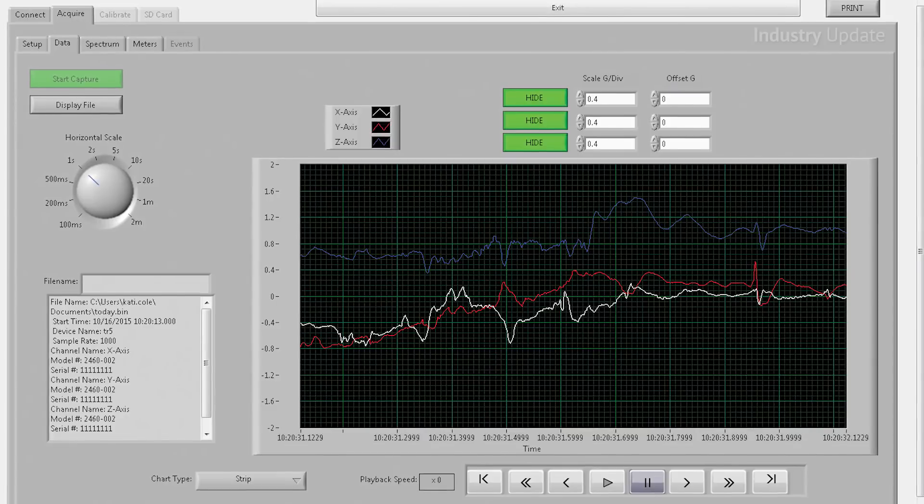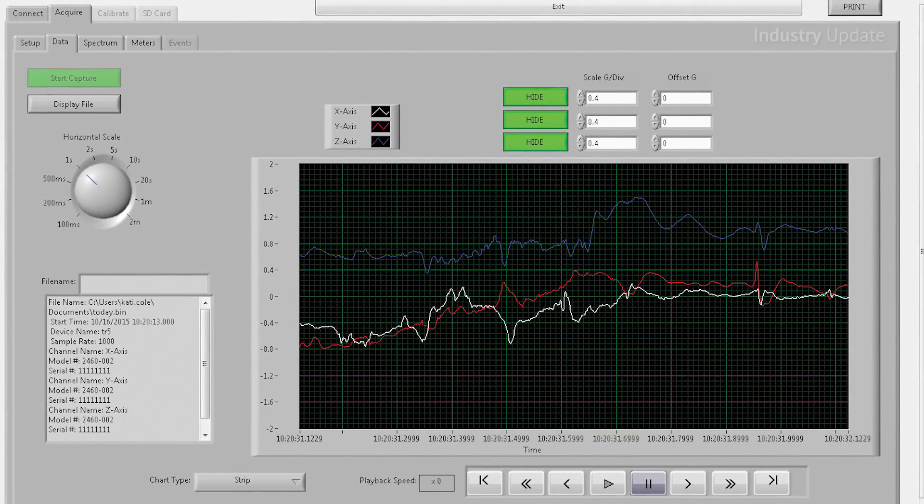The Logger can also be configured to collect information on peak events. The G-Logger has the option to add a GPS module and can be configured to collect GPS data along with accelerometer data as well.